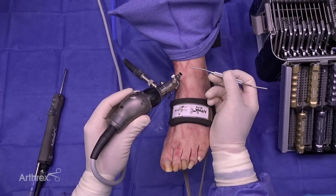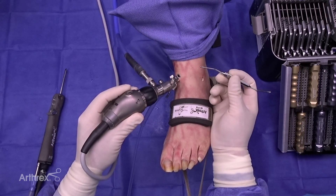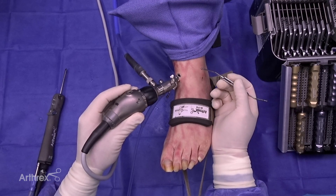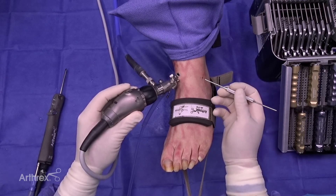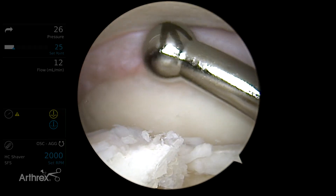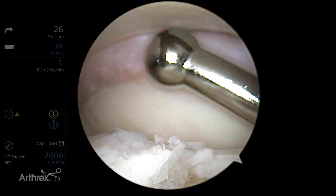Another nice tool that's a welcome addition to the arthroscopy set is the syndesmosis probe. It has both a 2 and a 3-millimeter metal ball on the tip, and it can measure if there's any instability within the syndesmosis. In our particular case, we look at the interosseous membrane and can see there's no obvious diastasis that can be accessed.